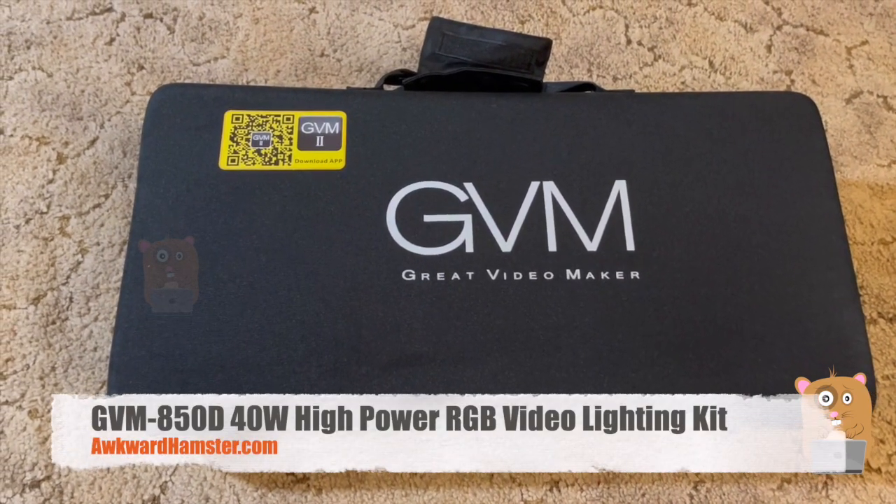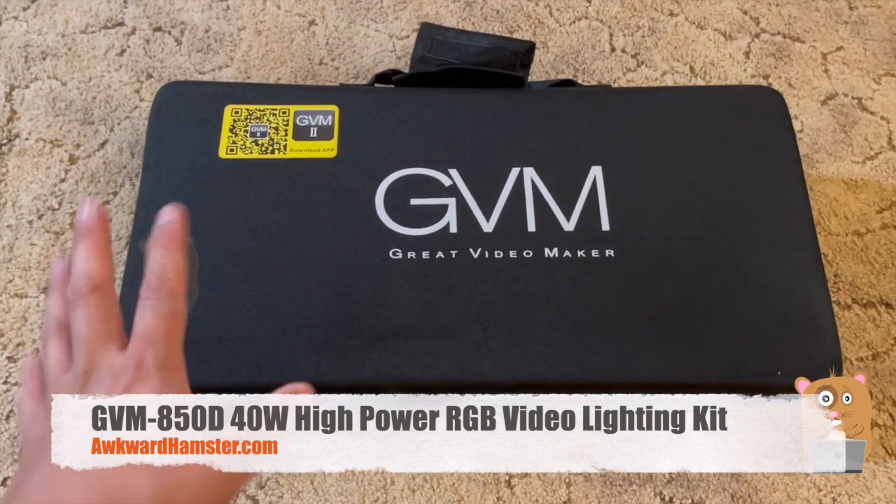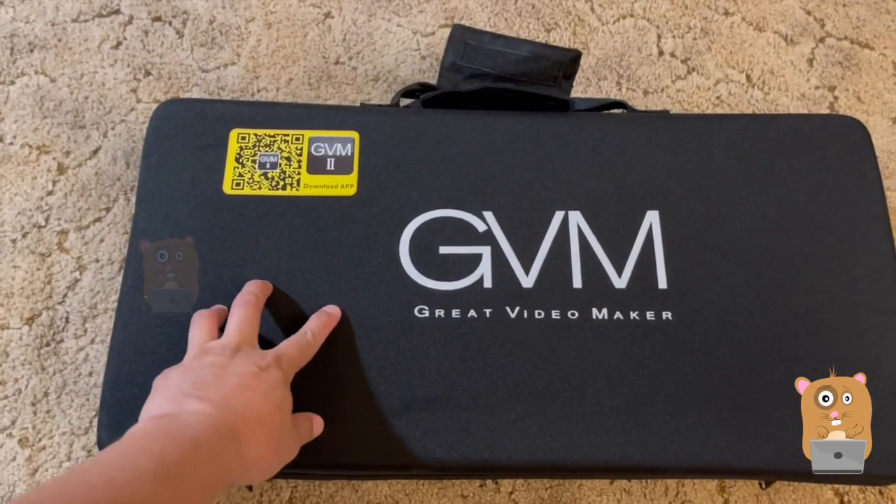Hi, welcome to Awkward Hamster. Today we'll be taking a look at this great video maker LED light kit. This one's a two-pack — they do have a three-pack. The model for this one is the 850D.